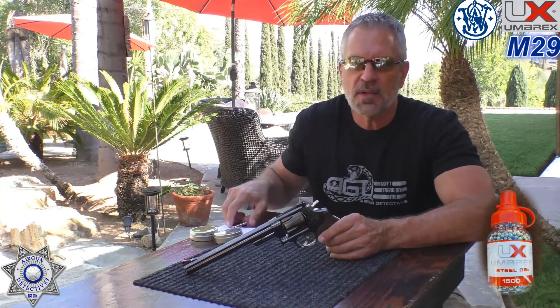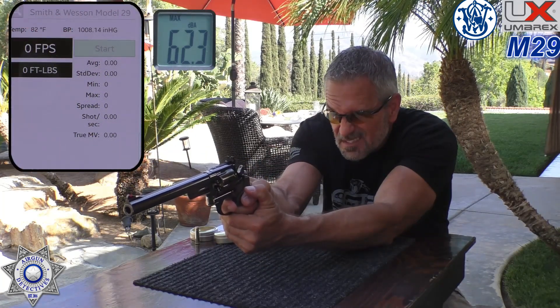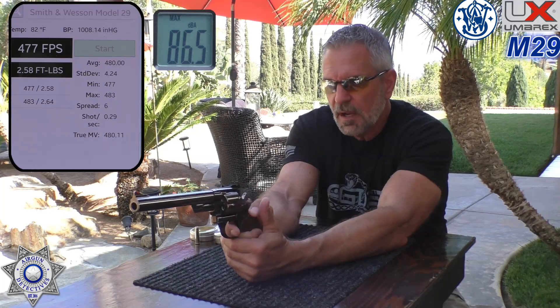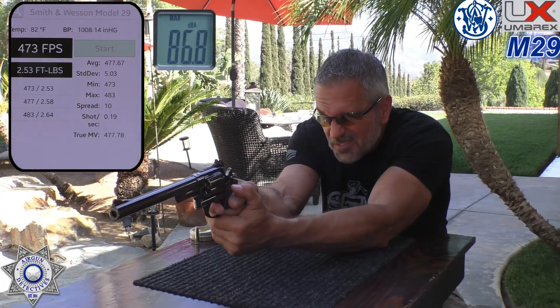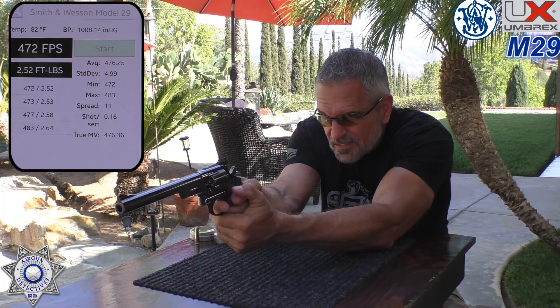We'll shoot five shots with BBs, then as a bonus I'll also use the silver pellet shells and shoot two variations of pellets. First, the five BB shots: shot one — 483; shot two — 477; shot four — 472; and one more — 478. That's a pretty good average. Check out those foot-pounds of energy as well.